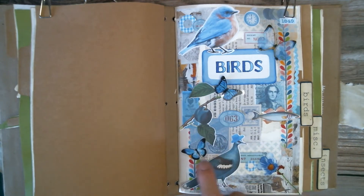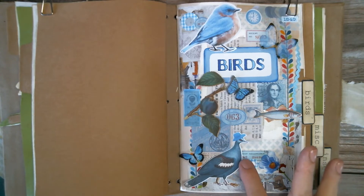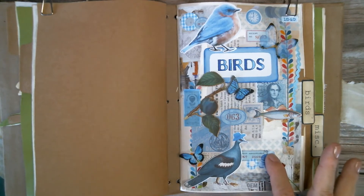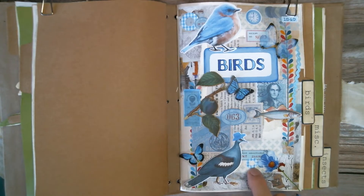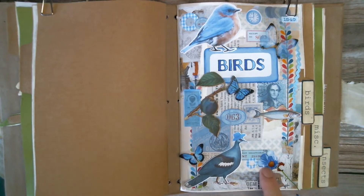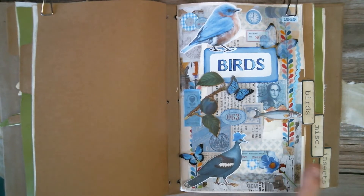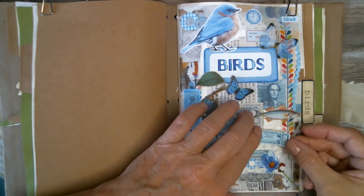This butterfly looks good right about there, so it's happening. In that last segment I forgot to mention I did a horizontal rectangle here with a little circle to echo this other shape, and it all connects — that's working for me. Then I think I want something here in this spot.